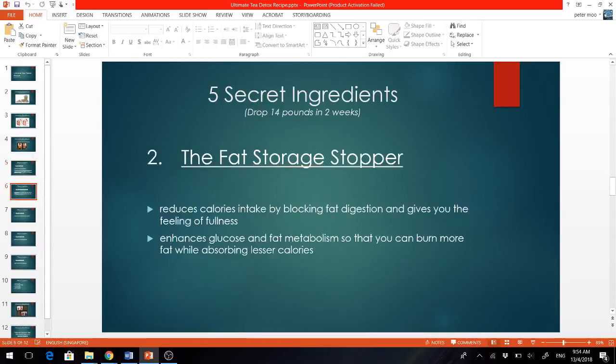Moving on to the second ingredient, I call this the fat storage stopper. It reduces your calorie intake by blocking fat digestion and gives you the feeling of fullness, so naturally you consume less food and take in fewer calories. It also enhances your glucose and fat metabolism so that you can burn more fat while absorbing fewer calories. This is important because even if you maintain the same calorie intake and don't eat less, you will actually burn more fat than before.